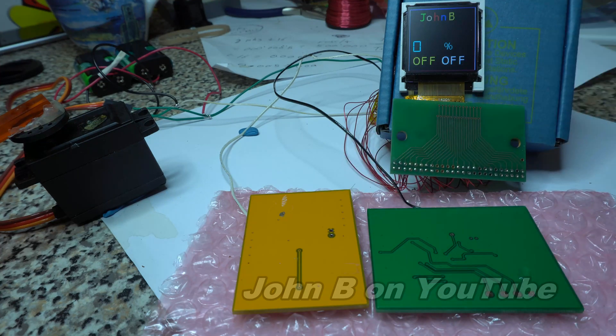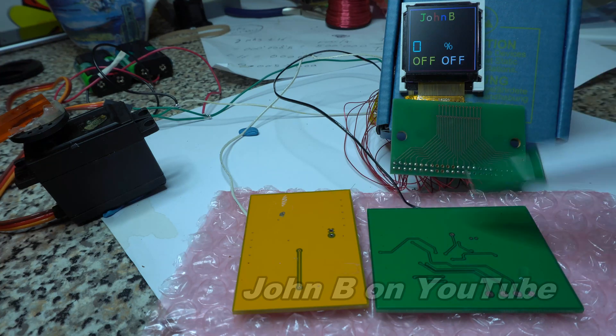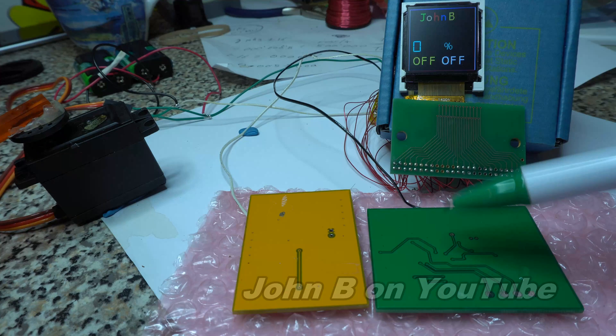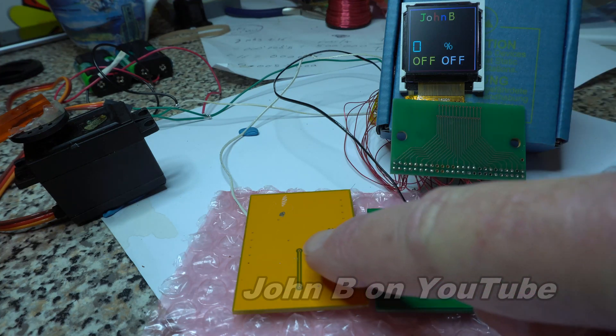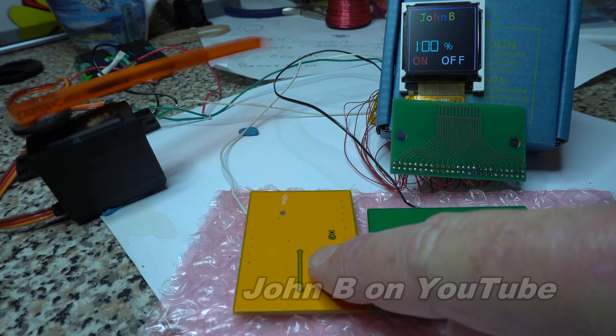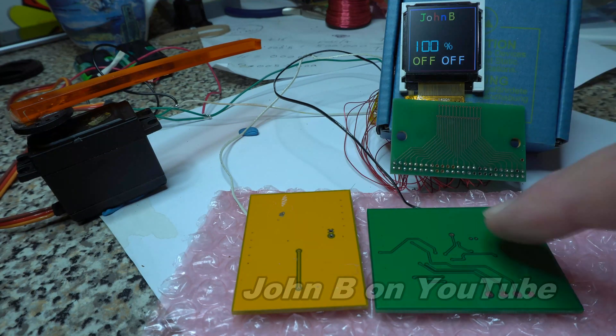After I used it for a few minutes, I got bored with having to press this one to bring the servo back slowly the other way, so I'll show you what I did. I have the servo go one way quickly — 100%. And one touch.